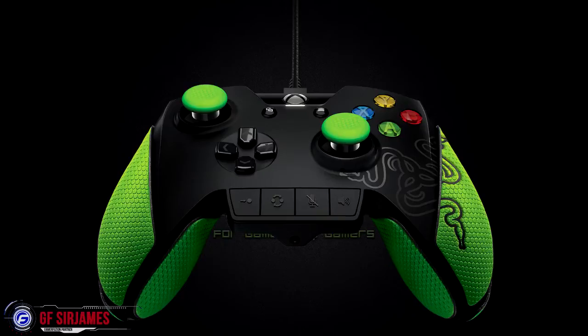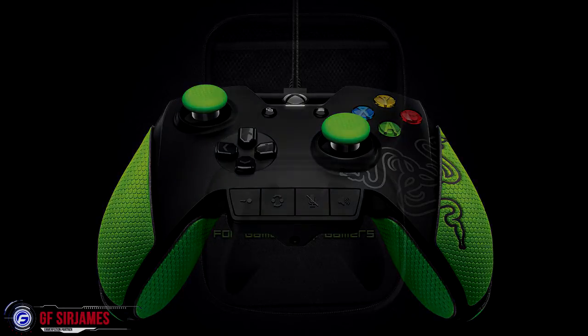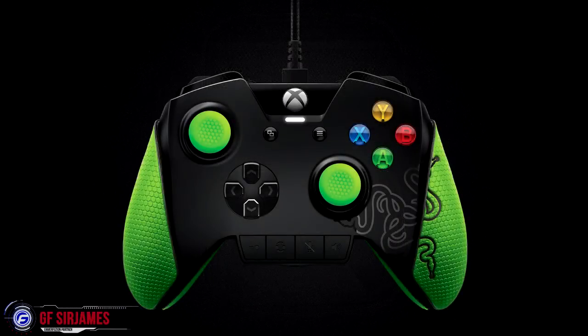I gotta say this controller, with some of its features, is actually really good. I feel like this is kind of a tough choice between this one and the Xbox Pro controller. Anyway, this controller is going to be $150, which is the same price as the Xbox Pro controller. Unfortunately we don't have a release date quite yet, but you can go to the site and sign up for notification — I'll have a link in the description below.